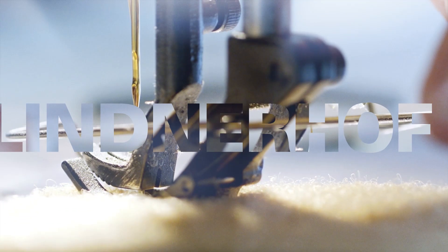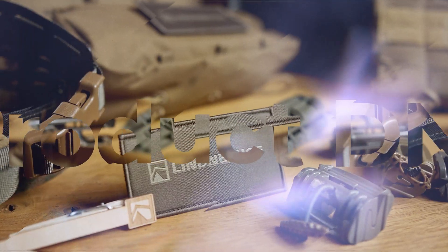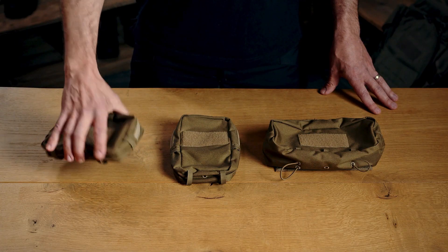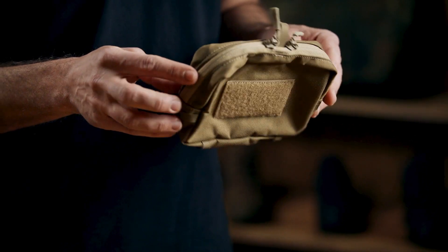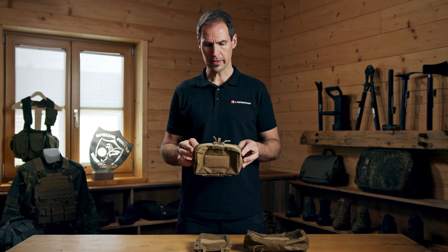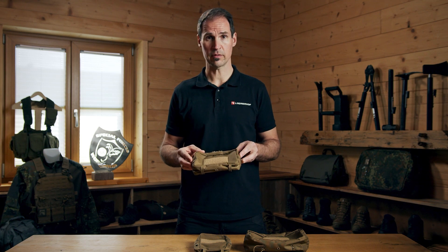Welcome to our video on multi-purpose pouches. We have here three different models, and it just looks like a very plain and simple pouch. But there has been some development input behind, which I'm going to talk you through right now in the next few minutes.